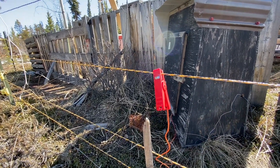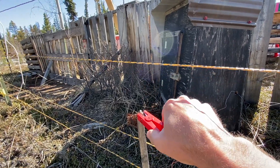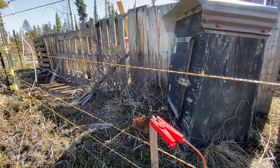I do have these alligator clips — that's how I basically activate and deactivate the fence. The charger's in there. Basically if I take the clip off and put it on this piece of wood, the fence is off. It's just an easy on/off so I don't get zapped.